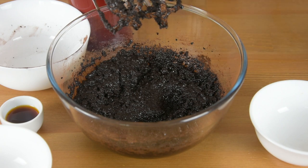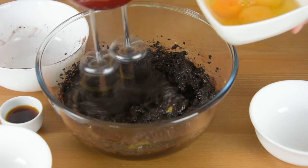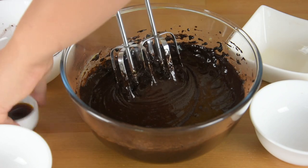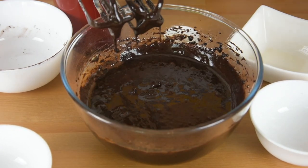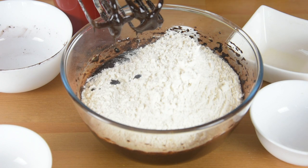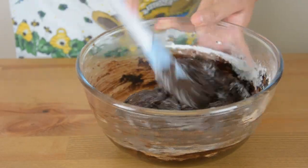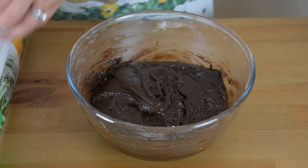Slowly add the eggs. Then add the vanilla extract. Add the flour mixture and continue beating until well incorporated. Scrape the sides of the bowl, cover it with cling film, and let it chill in the fridge for about four hours to overnight.